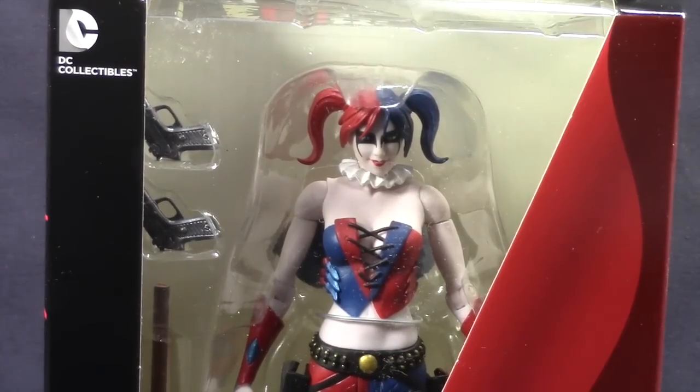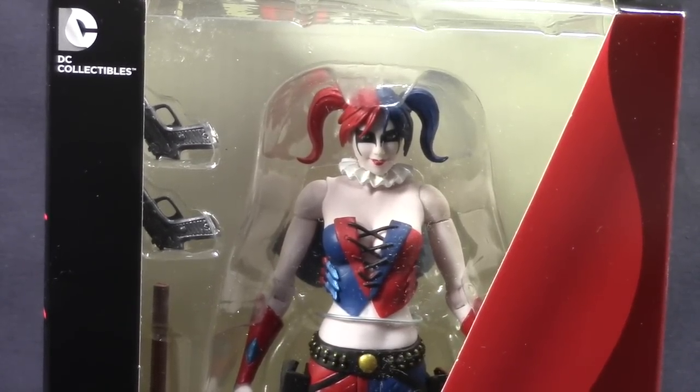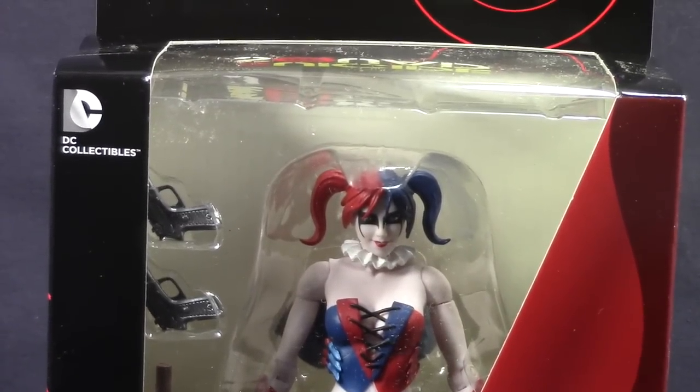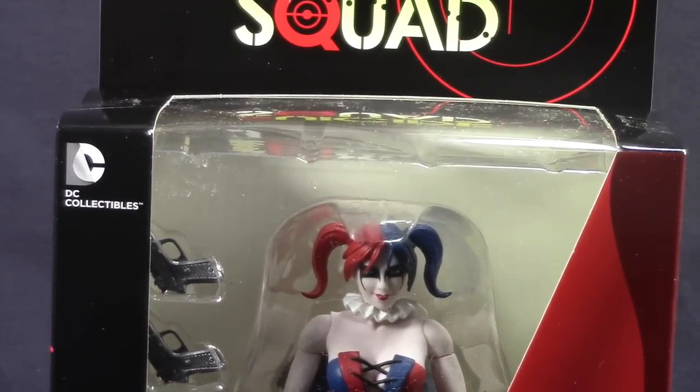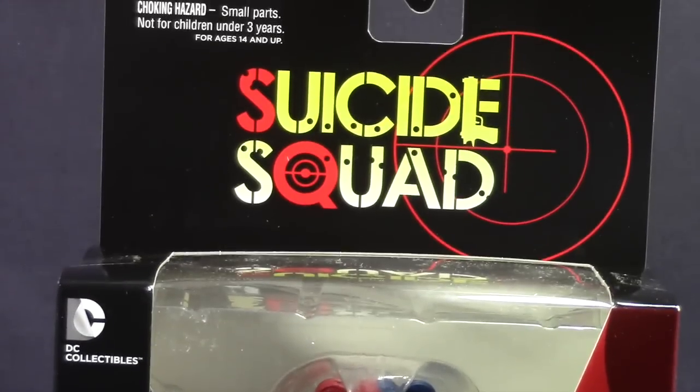Hey everybody, JC here with another TNI Toy Review. Today we're going to take a look at the new DC Collectibles 7-inch New 52 Harley Quinn figure. This figure is one of three figures released this week by DC Collectibles, and it's part of what they've named the Suicide Squad.